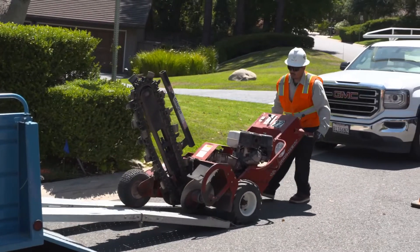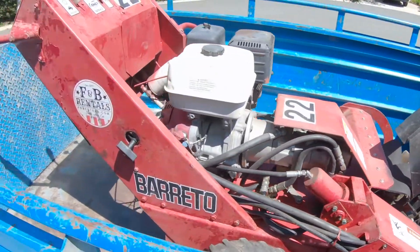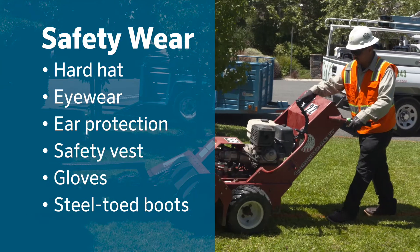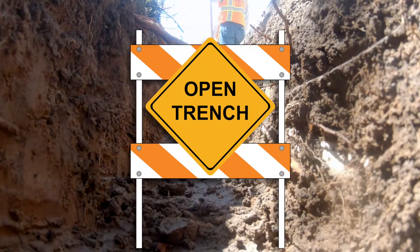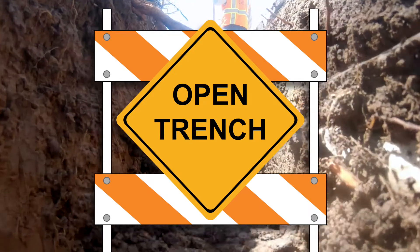Safety is a primary concern when using any equipment. Since this is an overview, we'll only mention that before using any equipment, you should be properly trained in its safe operation and use all personal protective equipment required. Before any digging is done on a project, all underground utilities need to be identified and marked so they are avoided. A final safety consideration is to mark open trenches on a site to keep people from getting injured.